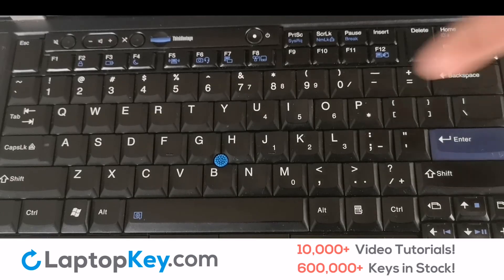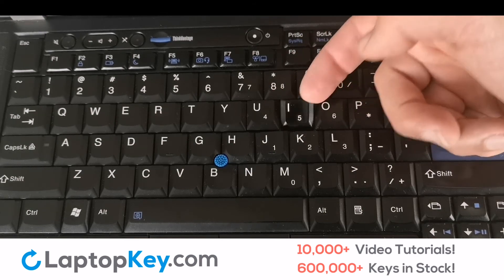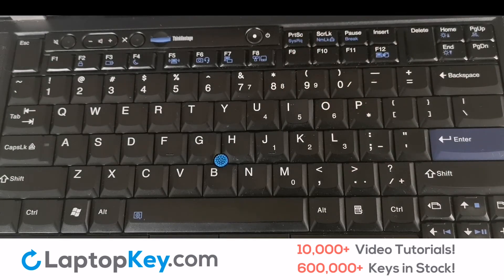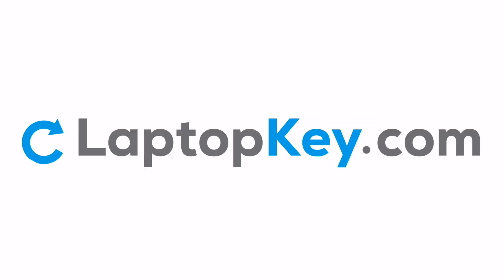If your key is loose and not sticking properly to your keyboard, your retainer clips are likely broken. This issue can be fixed by replacing your retainer clips. Replacement laptop keys and retainer clips can be purchased at LaptopKey.com.